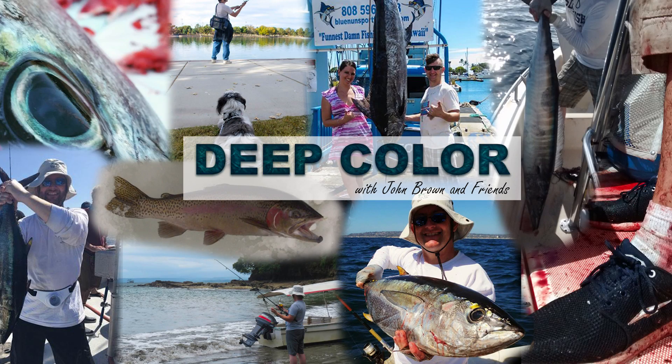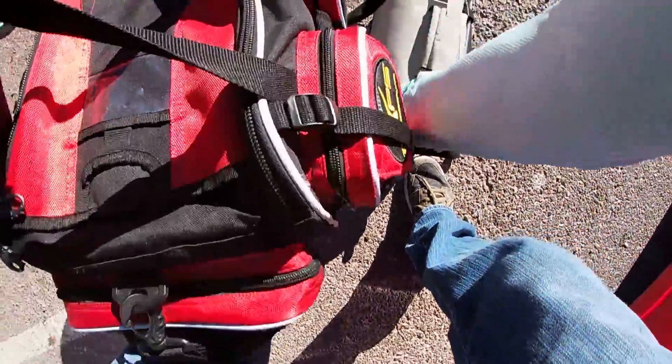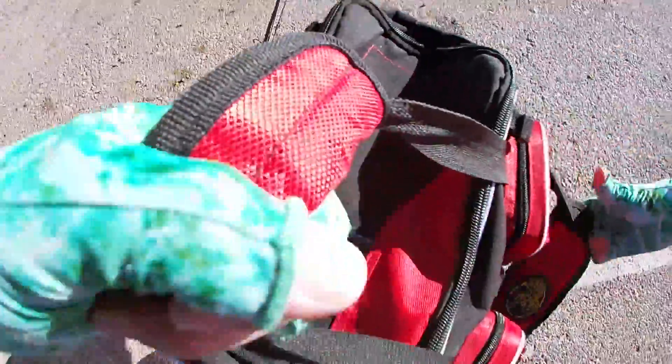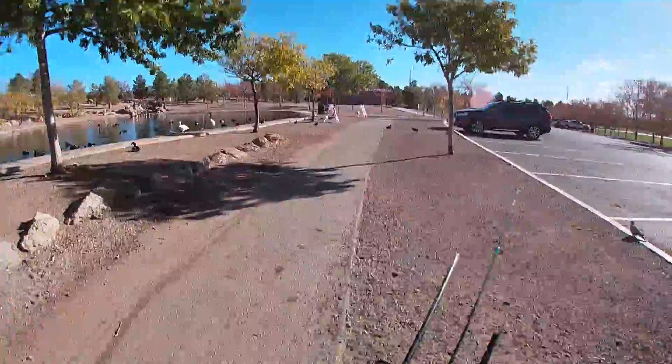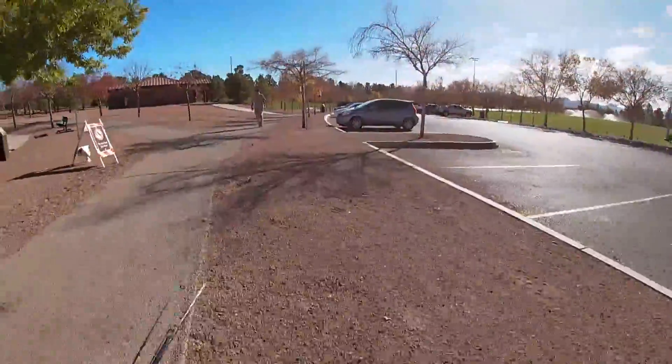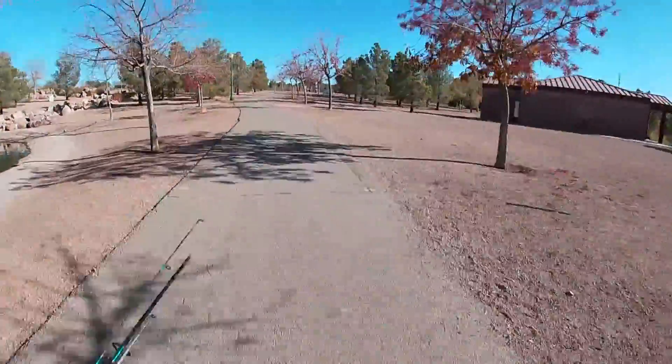Hello, people of YouTube — JB here — and a fun deep color video this week after what feels like a month of getting skunked. There are some really great Las Vegas fishing channels on YouTube, and one of my favorite shows to watch is Finally Fishing, hosted by Vernon. If you haven't already, go subscribe to his channel. I have learned a ton from his videos, so it was awesome to link up for a little collaborative experience.